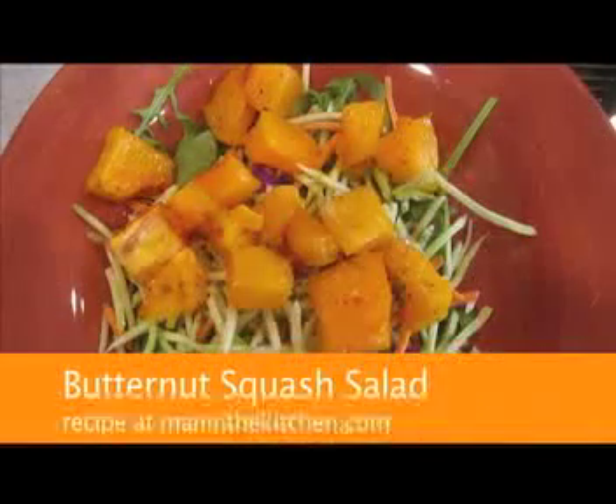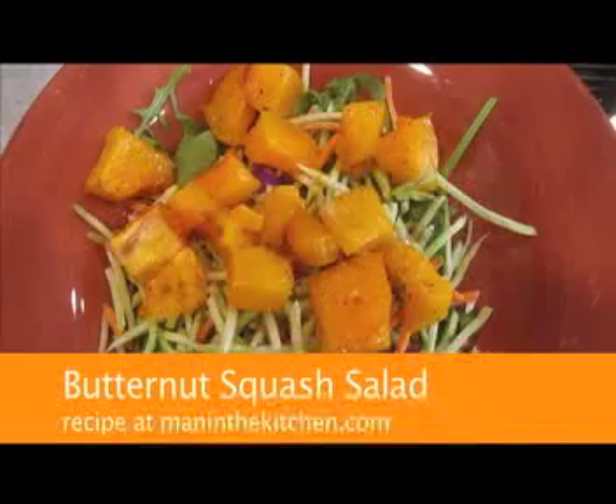You'll love it. Get the recipe today on our website, maninthekitchen.com. Also follow us on Facebook and Twitter. Enjoy the salad.